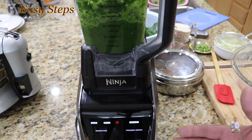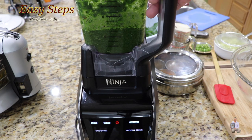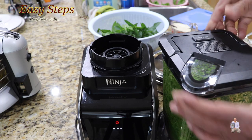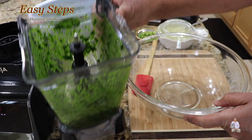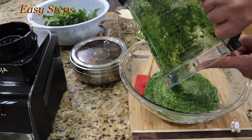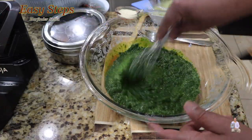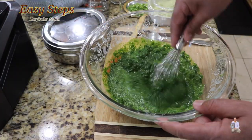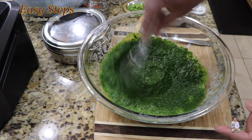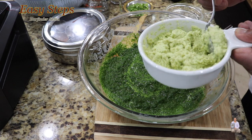I left it on smoothie mode for 50 seconds and it's all done. This is how it looks — nice, smooth, watery spinach gravy. As you can see, this is a nice smooth spinach gravy.